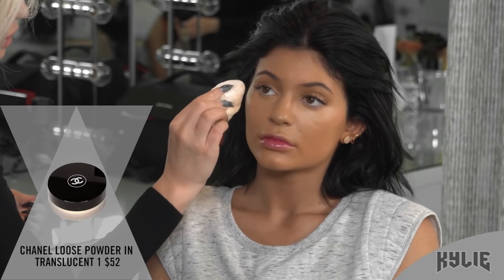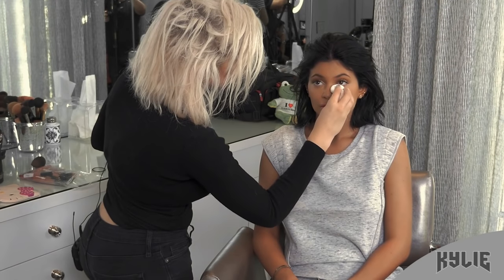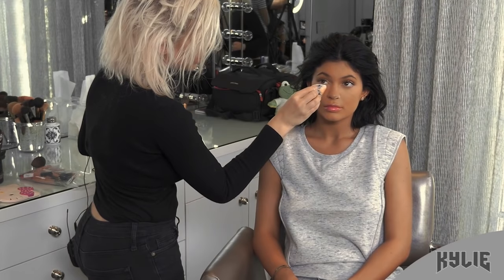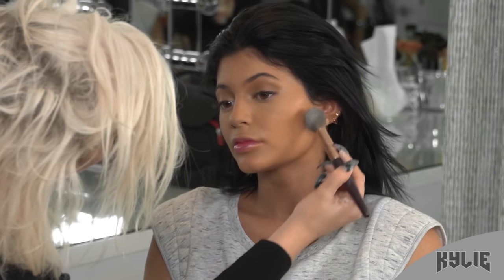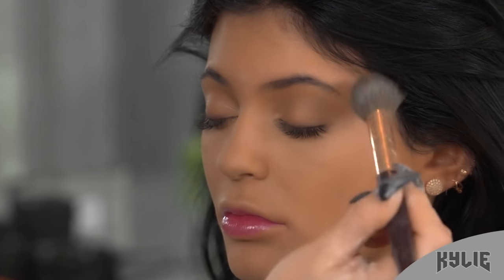I'm gonna use the powder puff. This powder is really thin so it's good for setting. I'll just do the lightest touch and make small layers with it. Then I'll come back with my brush and do one here, patting it on with the brush and then sweeping the excess away.